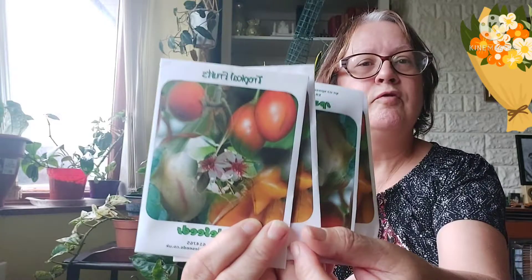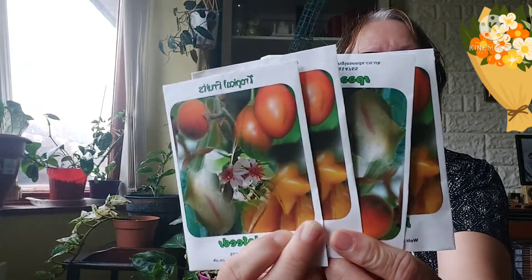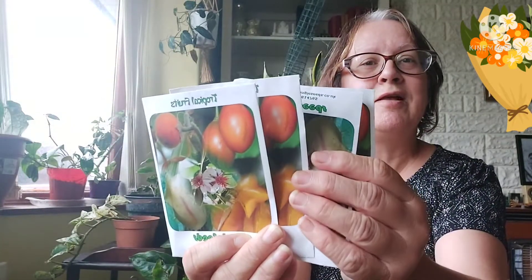One, two, three, and four — right, so four packets of seeds. They've all got the same picture on the front so it doesn't tell you what they are, but on the back I'll read them off.